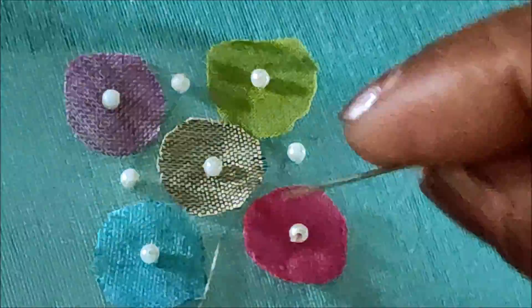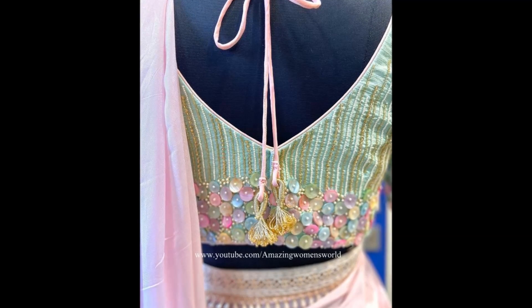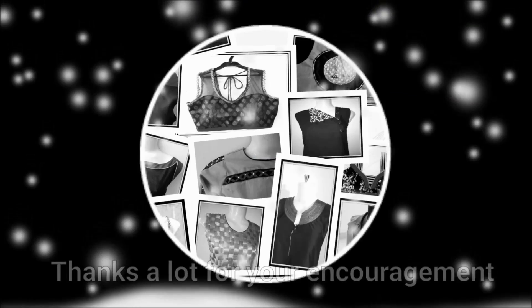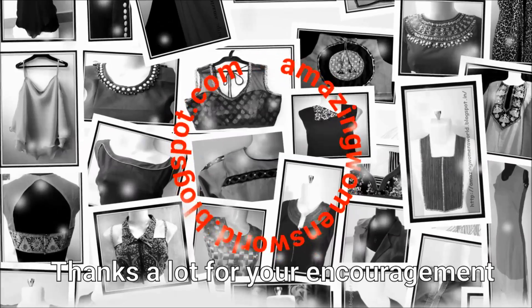These are exclusively customized designs which are so expensive in the market, but if you know how to design this, it is so simple and easy to do. Even the leftovers we can use and make into new designer blouses. I hope sharing of this idea is useful to you all.